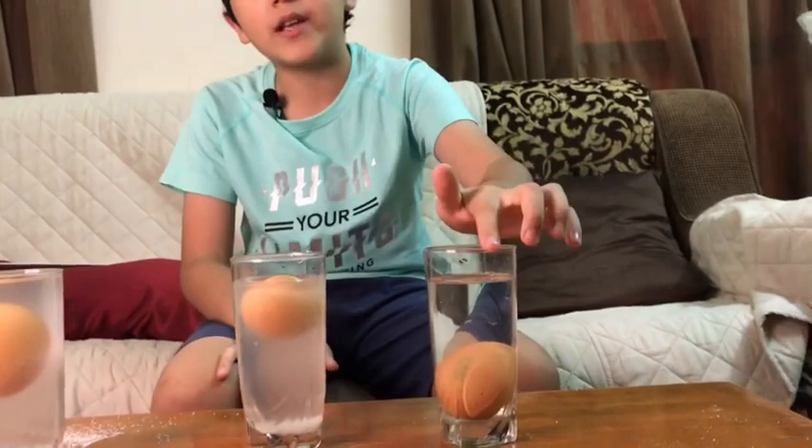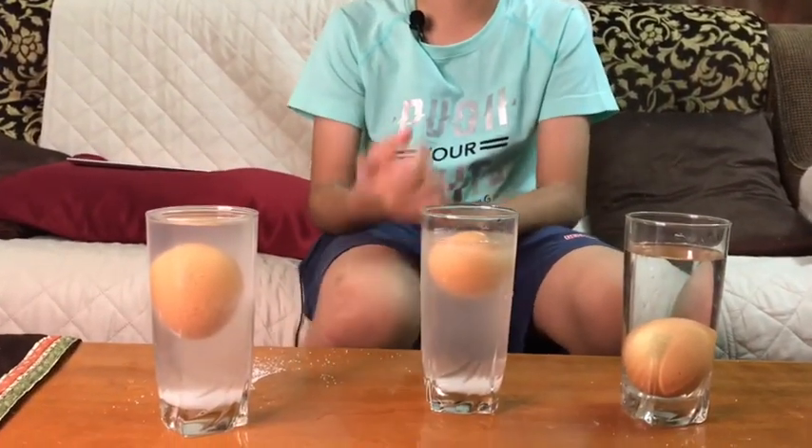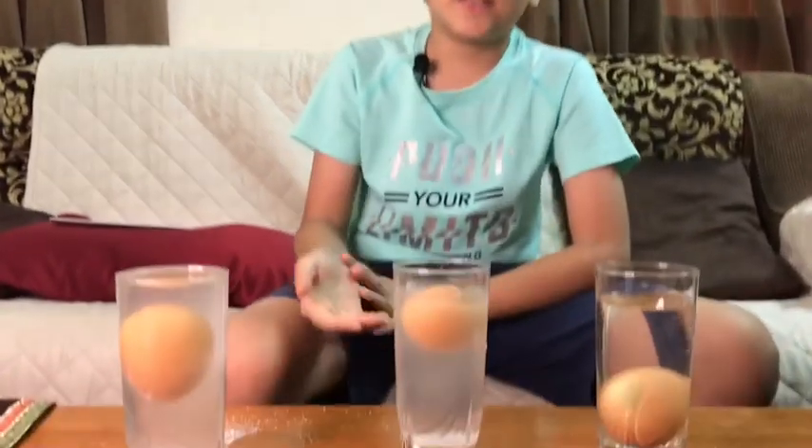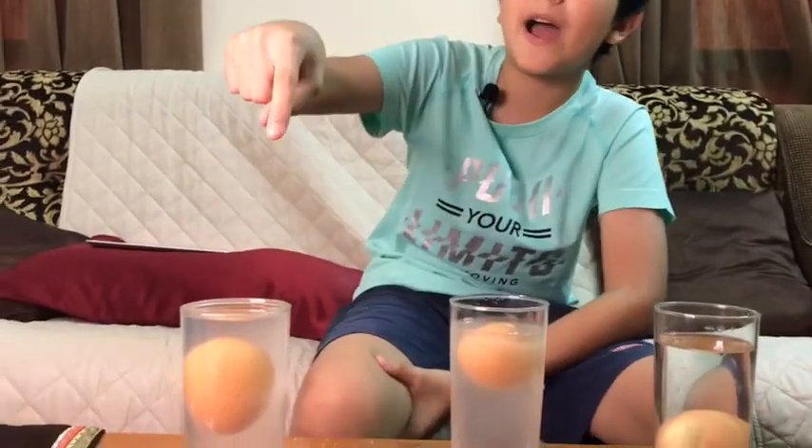So what happened here? In clear water the egg sinks because the water density is low, and therefore the egg sinks all the way to the bottom because it's too heavy for the water. But if you add salt, it makes the density high, and when the density is high, the egg is like a feather to the water.